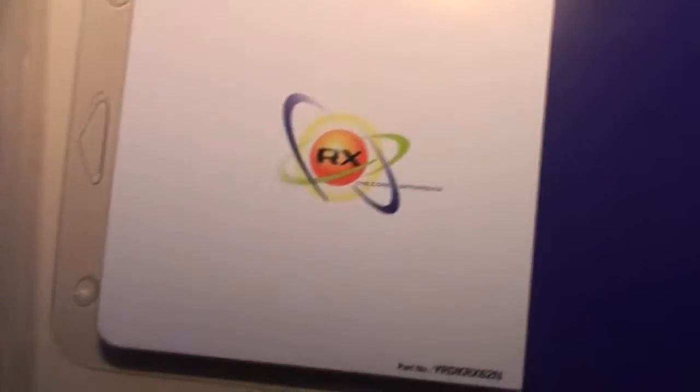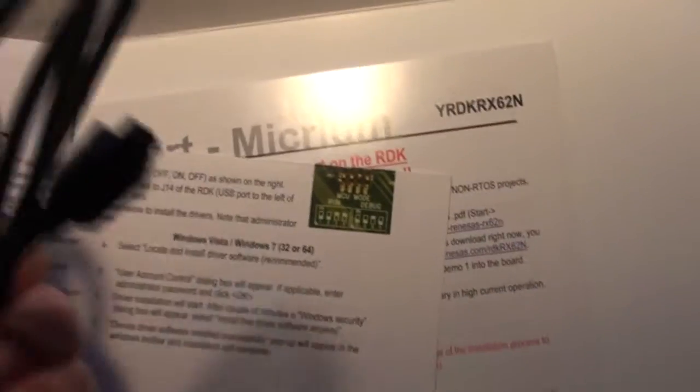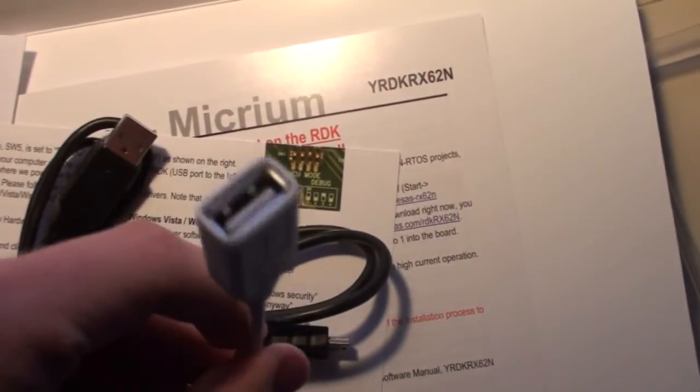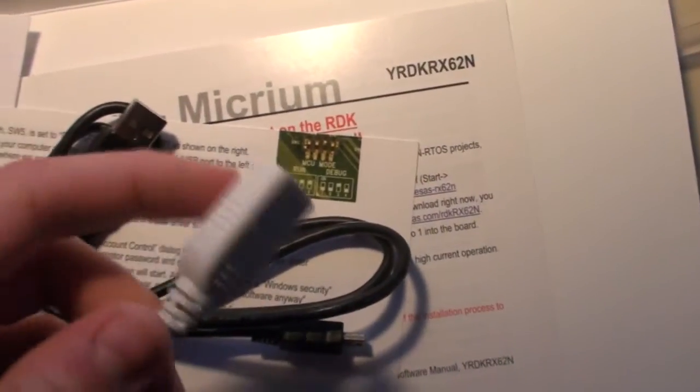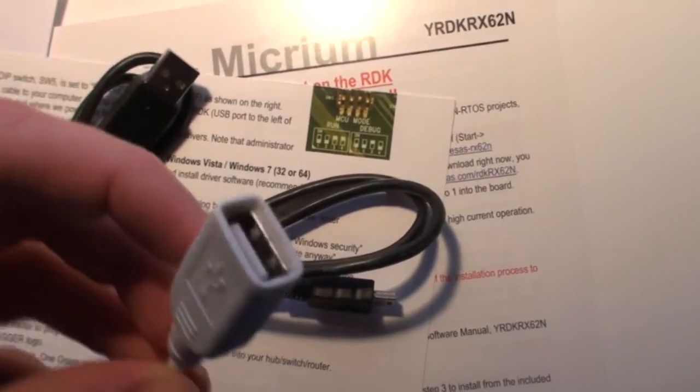If we take a look beneath it, we have a quick start guide on how to deal with it, and a CD-ROM. We also have some USB cables: a USB-A to USB-B, and a mini-B. We also have a USB-mini to USB-female adapter, and that's because of the host function inside the RX62N — so we can connect, for example, a memory stick.